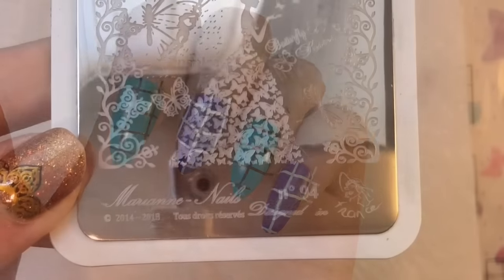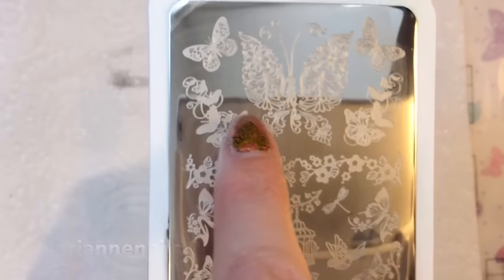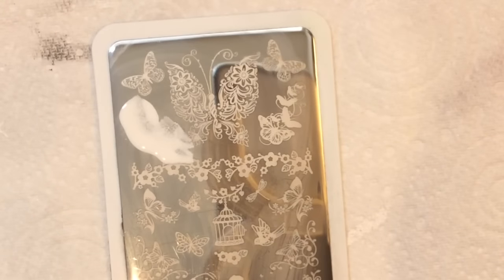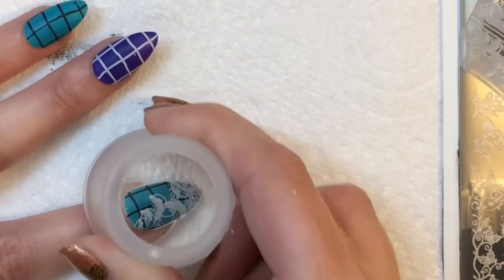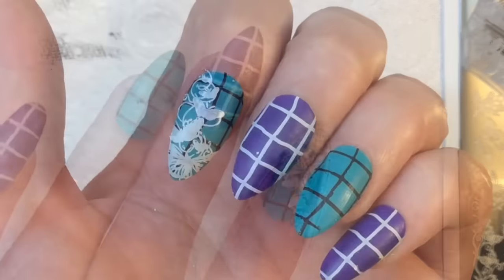It's sort of my take on it because obviously I don't have the same images, but you kind of have a lot of these squared or plaid backgrounds. Ideally I would have liked some sunflowers or something like that to put on the bottom, but I didn't have anything that would work, so I thought I would just put on things that I love — which are butterflies — and I'm quite happy with how the look has come out.